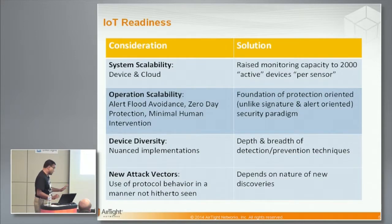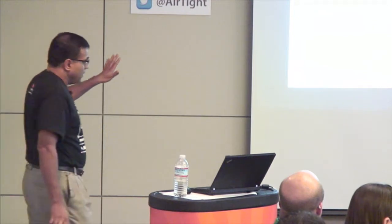Despite all that, there will still be some new attack vectors — I'm not denying that. Research and new discoveries will come out and will have to be addressed on a case-by-case basis. This is our vision for IoT Wi-Fi security in terms of scalability and depth of detection and prevention, and as time goes on we'll see how it evolves.